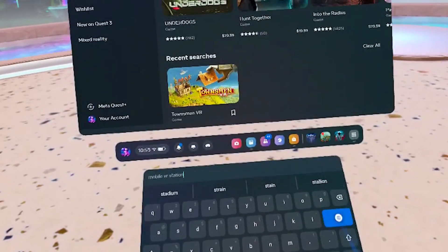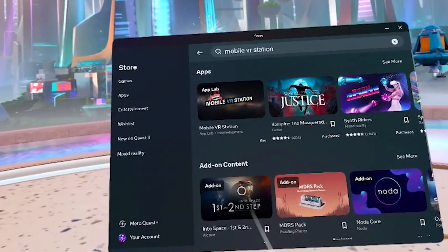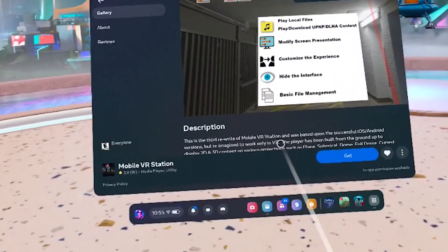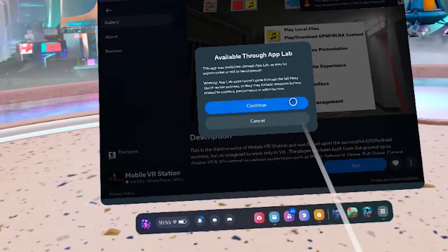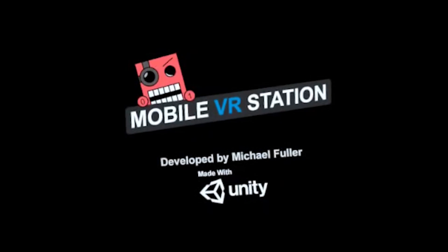Now for the tricky part — install the app that's currently on App Lab. Honestly, I don't know how it even got there, but it is there. It's in App Lab and it's called Mobile VR Station. Search for it — it's free to download and you just run it once it's installed.